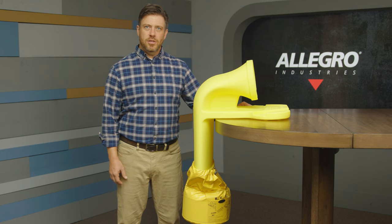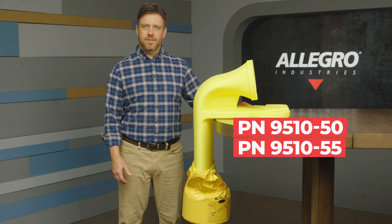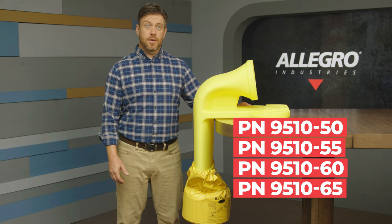It is available in four configurations: an 8-inch model with either 6 foot or 15 foot of ducting, and a 12-inch model with either 6 foot or 15 foot of ducting.